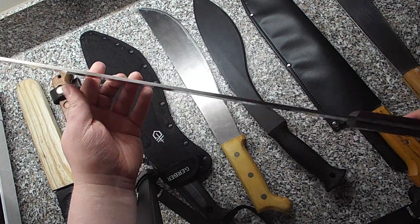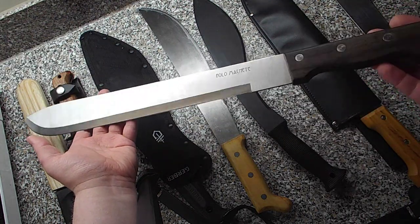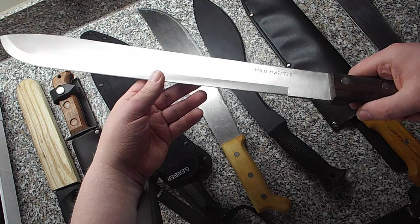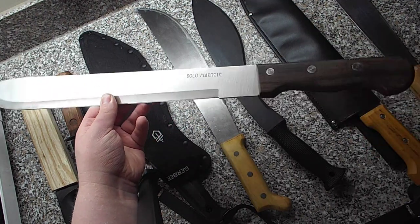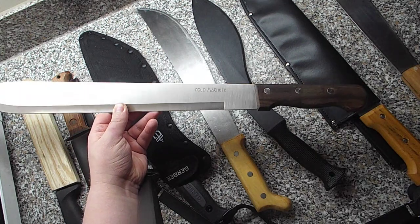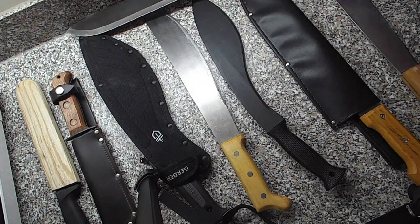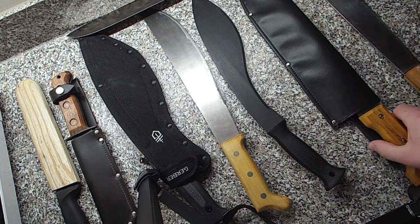I don't think you should use these as weapons — I think you should have them just for collection and work use, bushcraft, that sort of thing. And honestly, if you have something like this with the intention of hurting someone, I think you're a piece of shit anyway. I'm not going to shy away and say that criminal gangs in the UK are using knives like this, which obviously I think is awful. I think knives should be used as tools, not weapons.